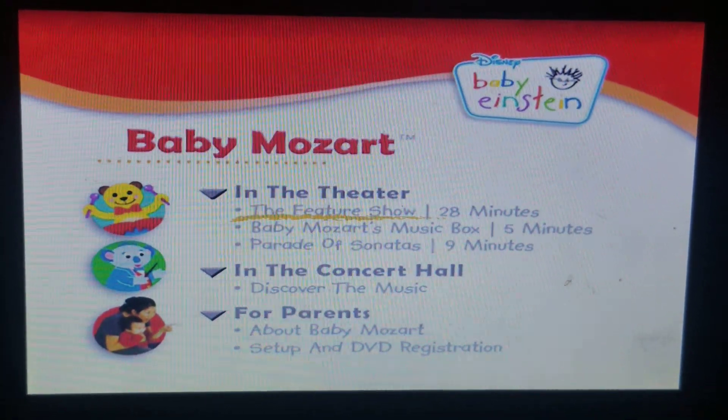Hi guys, it's me, Jackson. I'm going to show you the DVD — the 2010 DVD of Baby Einstein, Baby Mozart Discovery Kit.